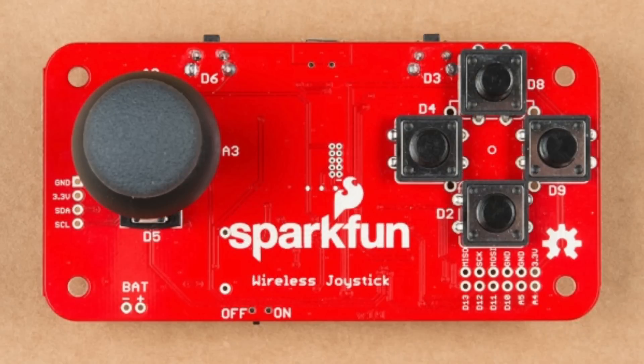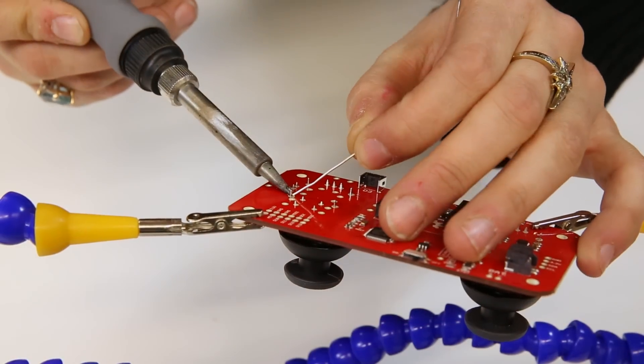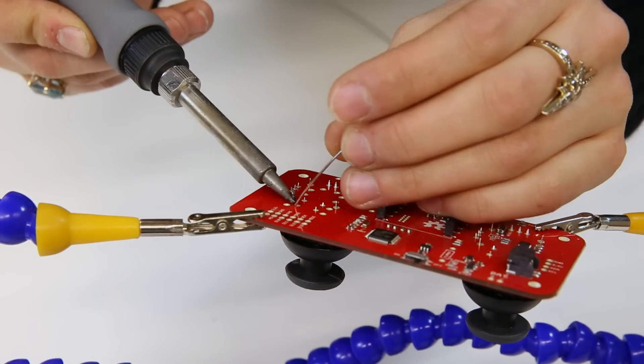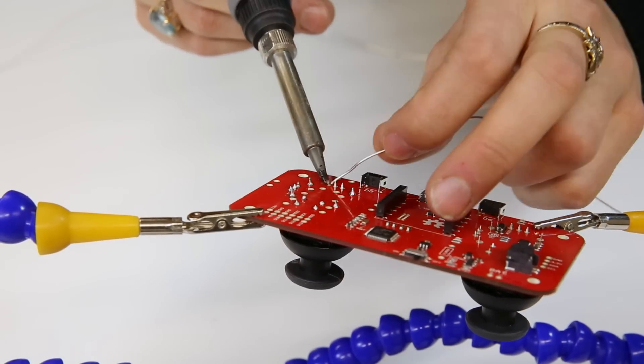You will need to decide how you want to configure the controls on your board. One option is to use a single joystick configuration, with a joystick on the left and four momentary push buttons on the right. This setup is similar to what older game consoles used to look like. You can also use a dual joystick configuration, which is great for tank steering. Here I am putting together the dual joystick configuration. Choose whichever one is best for your project and follow the detailed soldering instructions in our hookup guide.